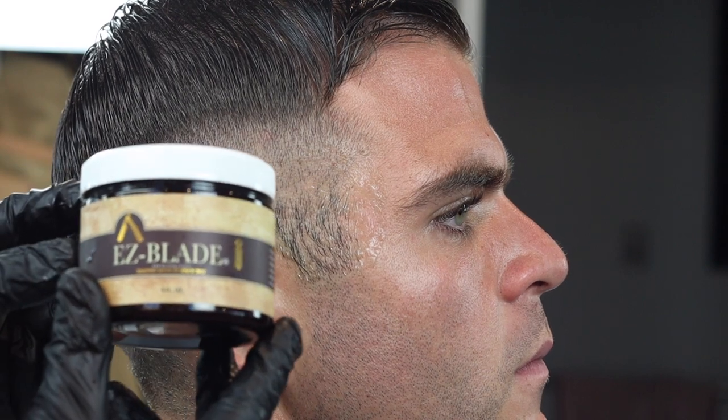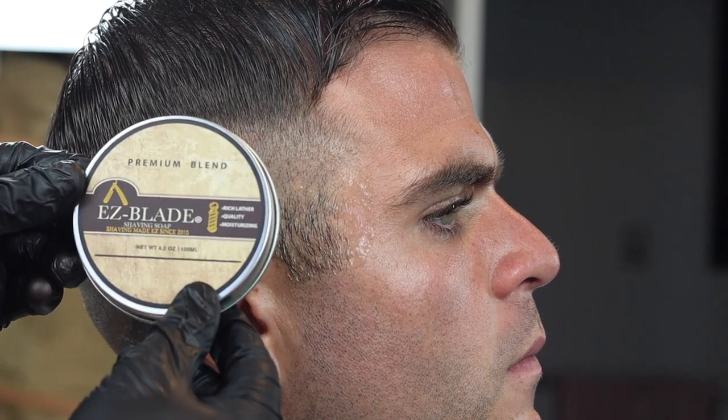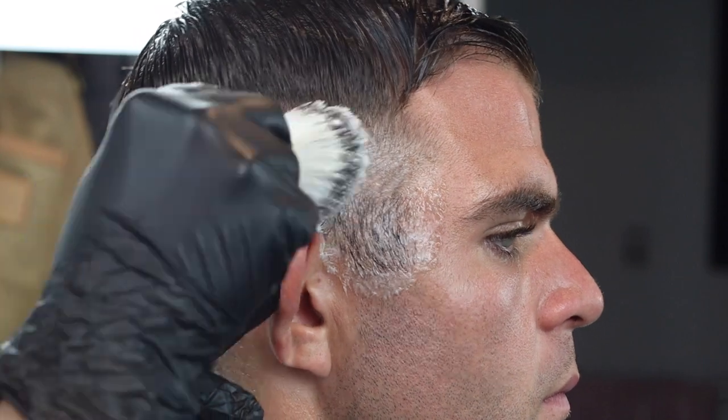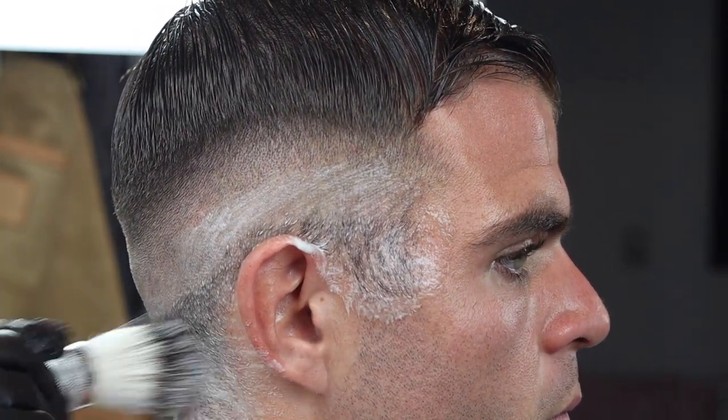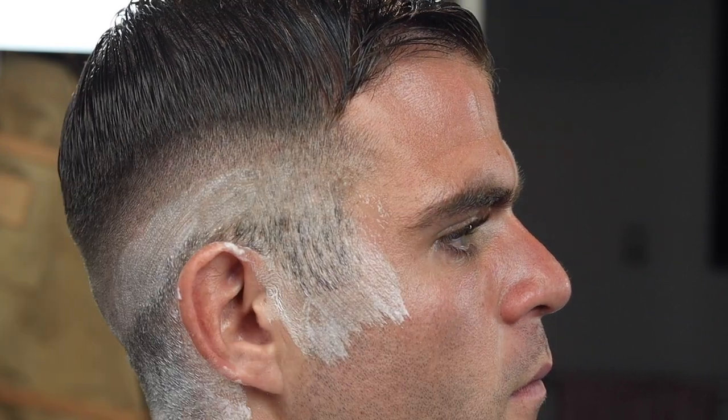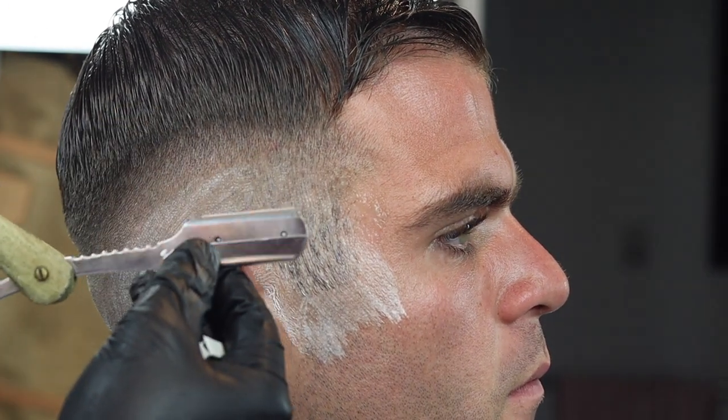This is the Easy Blade shaving gel — I already applied some, and you literally could shave as is, it's perfect. You can see what you're doing. But because I have the Easy Blade shaving soap, I'm going to incorporate that as well. All you have to do is get your brush wet with warm water just like that, and make sure your brush is clean.